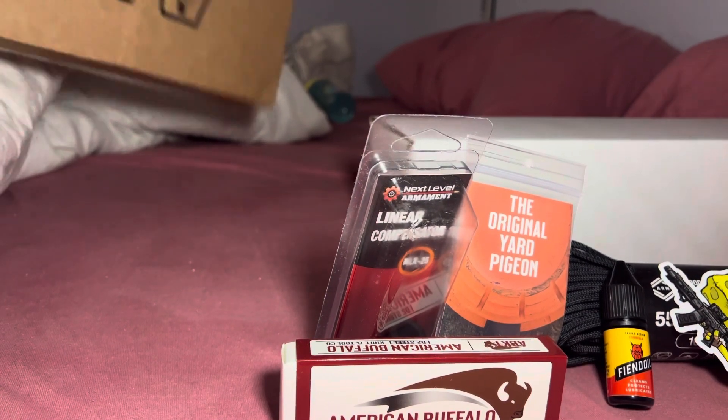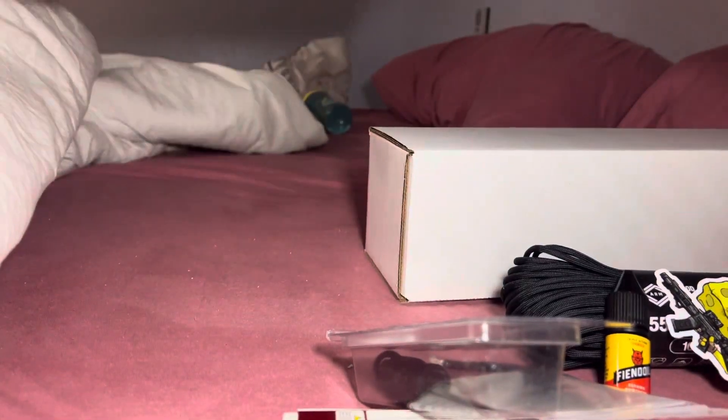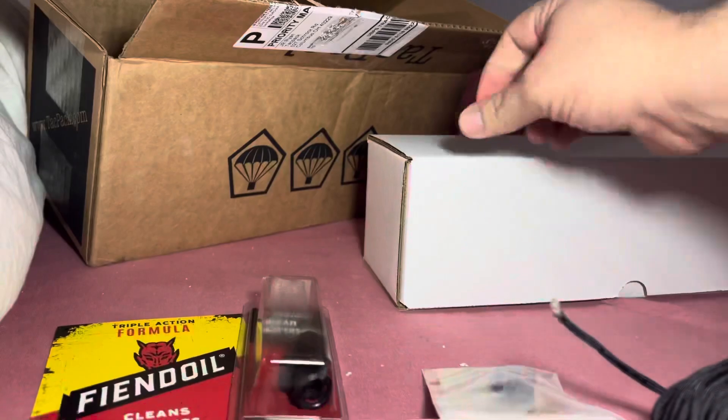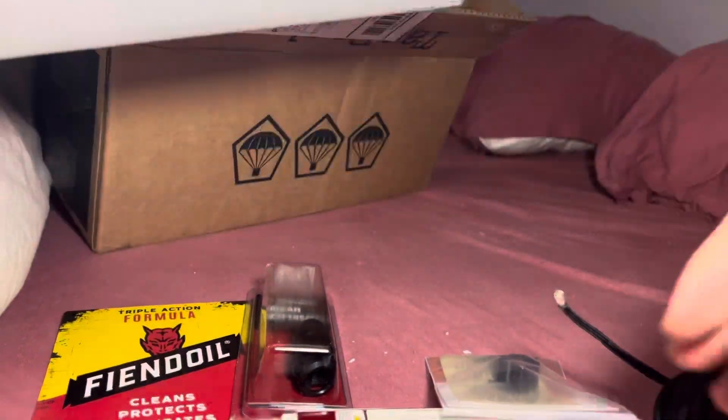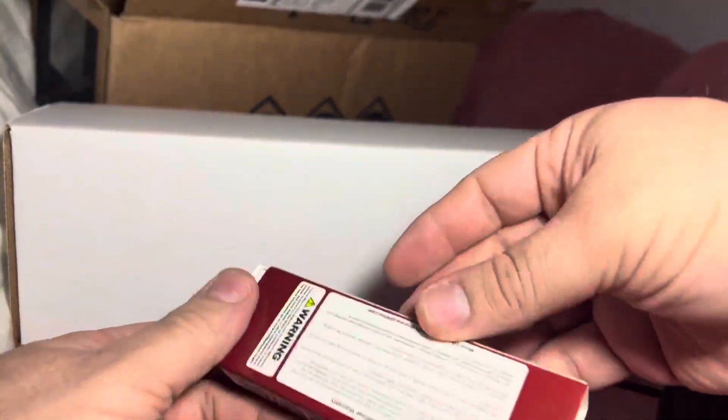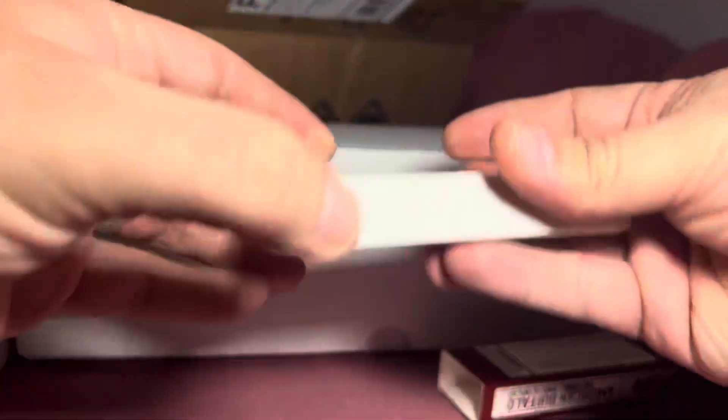And then here is the clean protection lubricant. With that being said, I moved the box, so let's get into what we have here. First things first, let's do the knife — is there anything with the knife? Okay, just pull open.